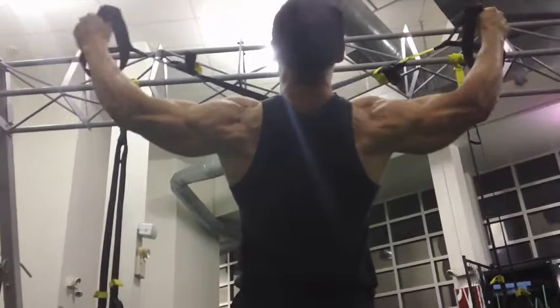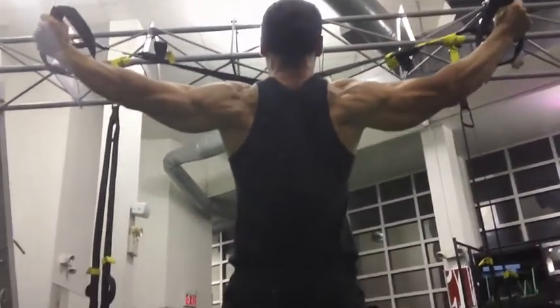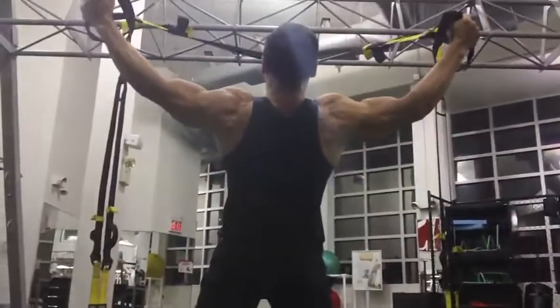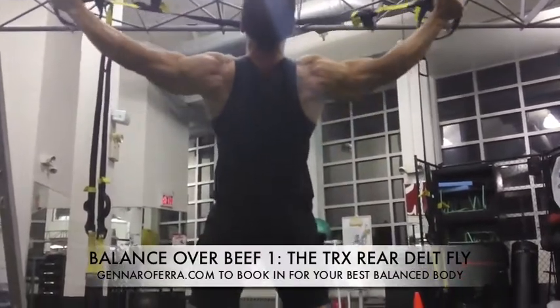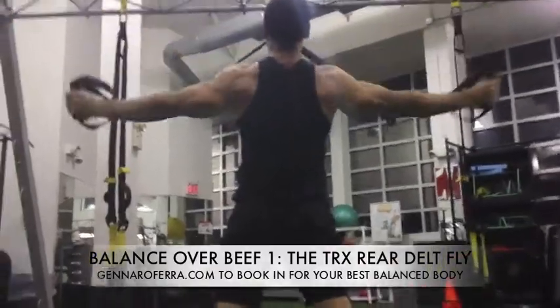This is a fantastic exercise that utilizes the whole body: the abdominals, the lower back, the rear delts, and as you can see the triceps are contracting as well. You want to exercise full range of motion, contract and hold at the top, resist the downward force at the bottom.